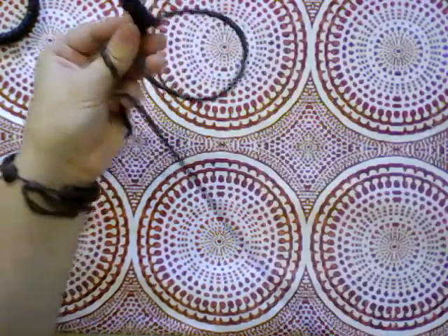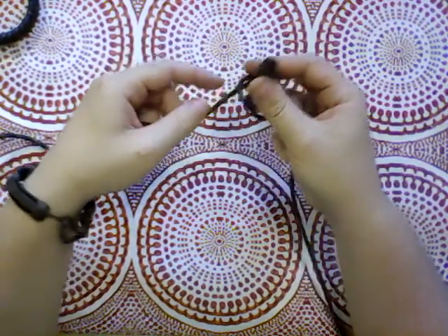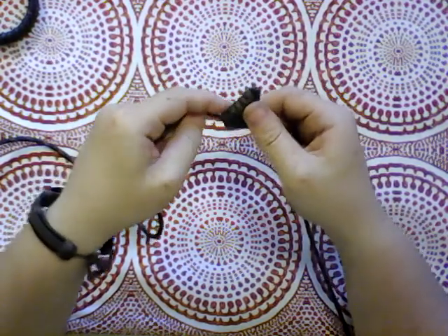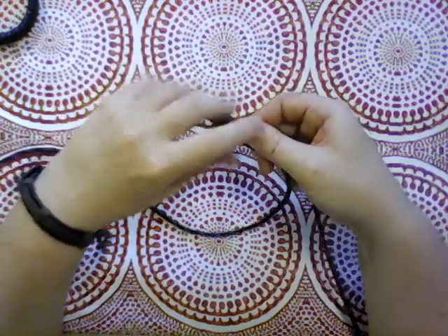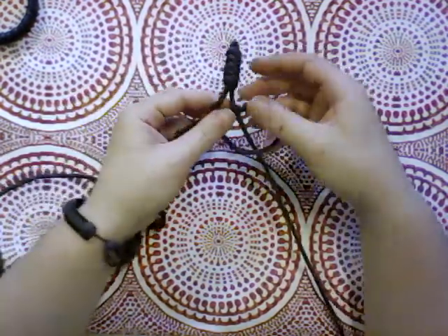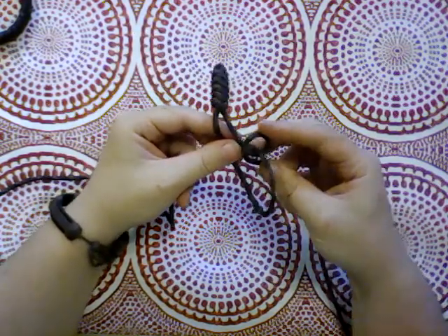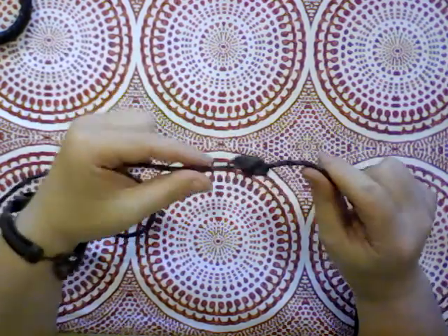Same thing — take this one behind and through. I think this one's going to be more time consuming than the ones that we've done before. That's all right though, it'll be fine. I just do think it's going to take an extra moment to figure out. Then just lift that one up and put it through. This is one of the drawbacks of working with this much length — it ends up all over the place, and then sometimes things don't go the right way. That did not end up right. Try again.